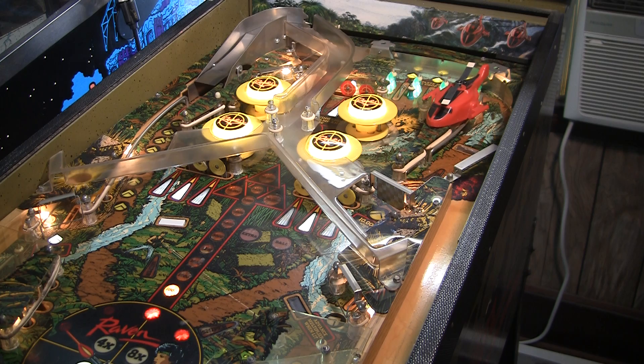I'm still working on this game. I haven't taken the playfield apart and cleaned it yet, and I haven't changed any of the rubbers. I did put some LEDs on the underside of the playfield, so I'm kind of going over it.